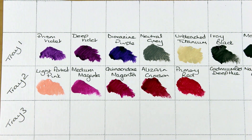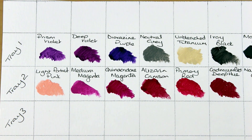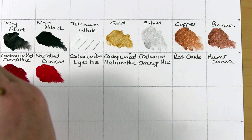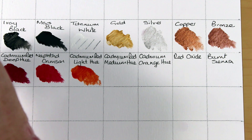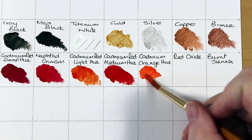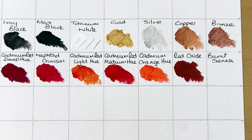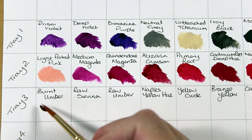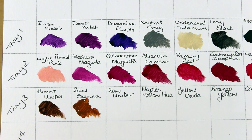On the second tray there is light portrait pink, a medium magenta, I'm not even going to try and pronounce what type of magenta that is, alizarin crimson, primary red, cadmium red in a deep hue, and crimson, a cadmium red in a light hue and a medium hue. There's also a cadmium orange hue, red oxide and burnt sienna.